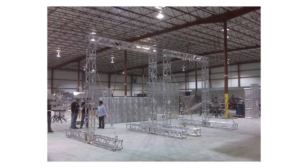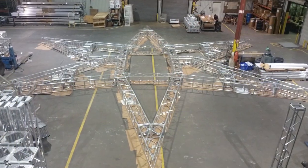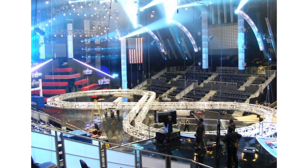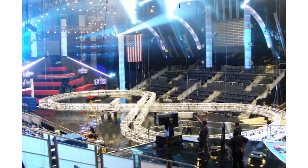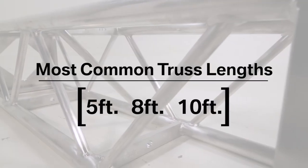Lighting truss comes in sectional links that may be connected together to create longer spans or different shapes. These truss structures are used to support lighting, audio, and video equipment, usually above a stage or entertainment venue. The most common truss link lengths are 5, 8, and 10 feet.